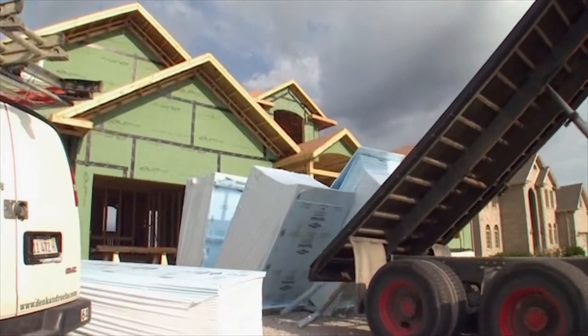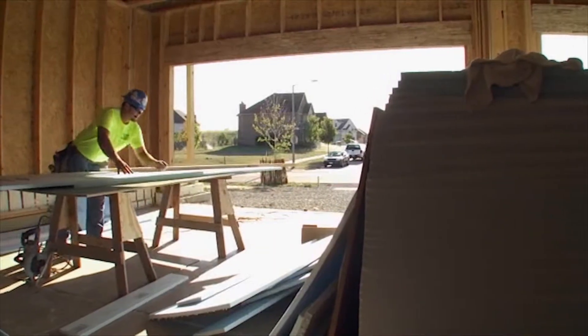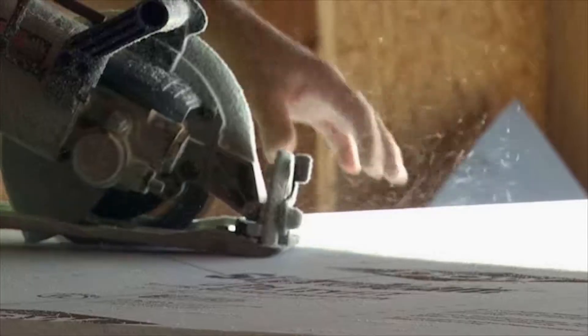Now it's time to tighten our home's thermal envelope. The rigid insulation that Sam Rashkin discussed with us is being delivered, and our carpenters are ready to hang the material.